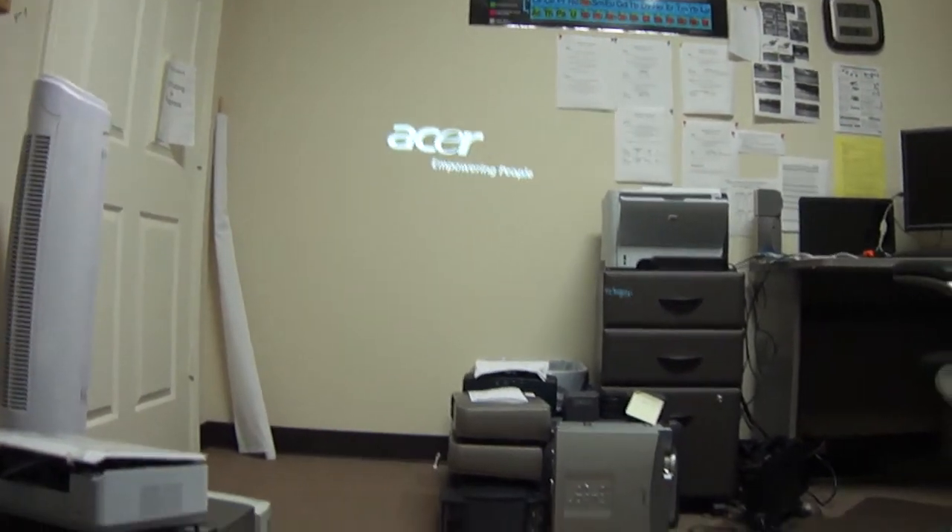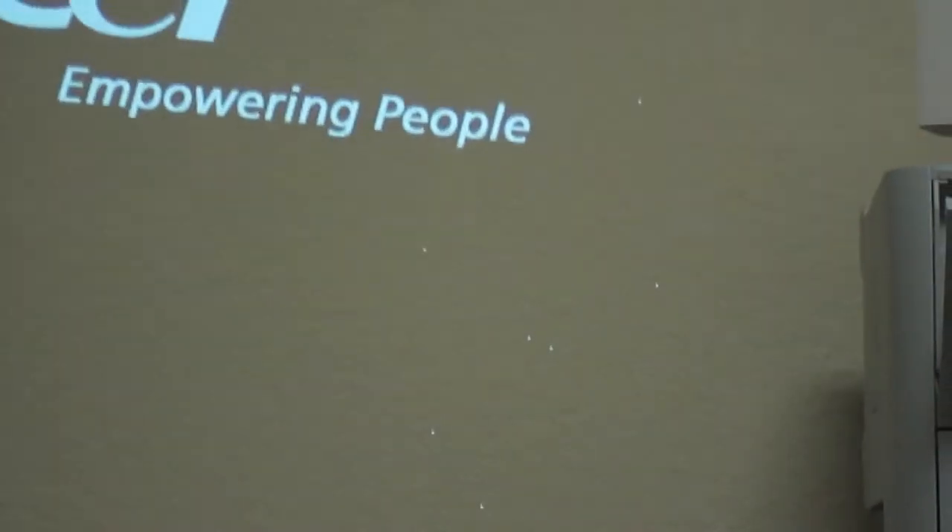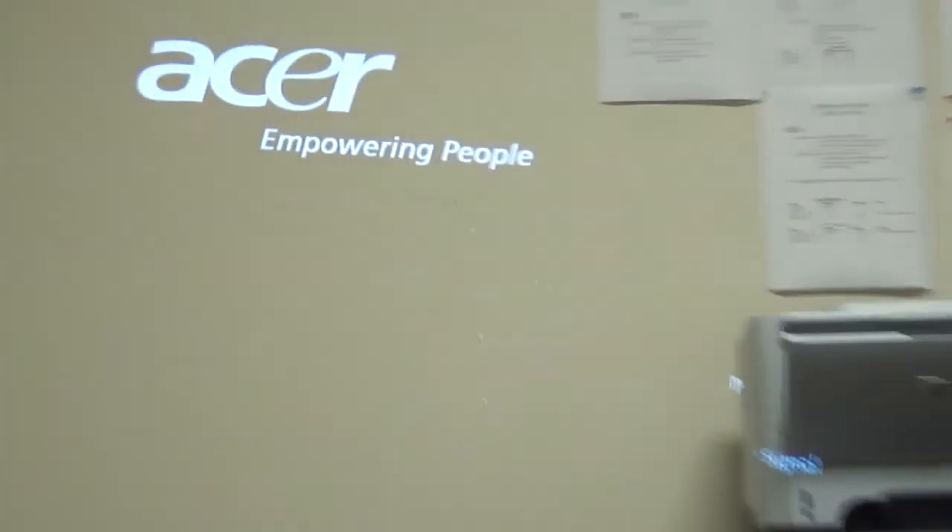I hope you are satisfied with the test video. You'll notice this particular projector exhibits a couple of starfield dots right in there. We've got a worse projector, trust me.